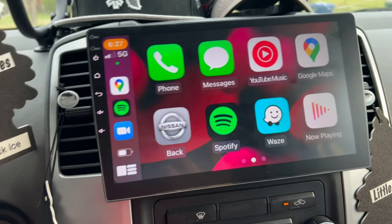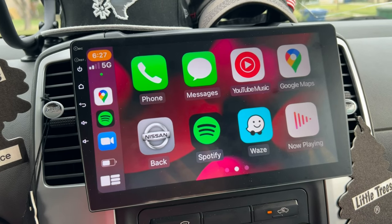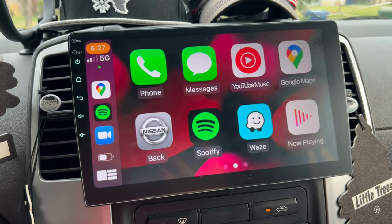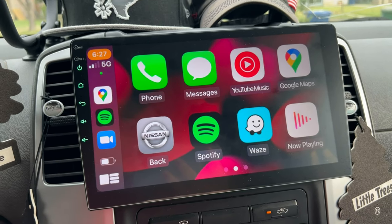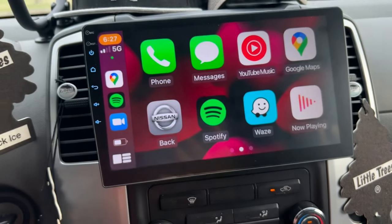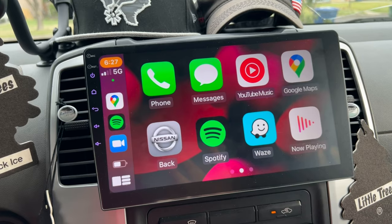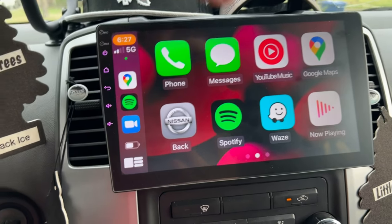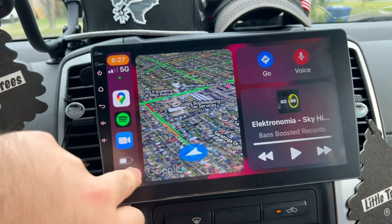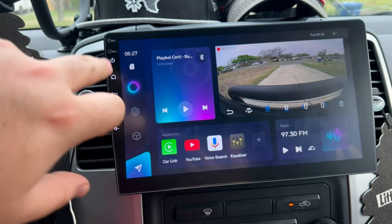There are some connection issues where it takes upwards of 20 to 30 seconds to connect sometimes. In friends' and family members' cars with Kenwood, Pioneer, or JVC aftermarket stereos, wired CarPlay connects within a couple of seconds of plugging in. It's not the biggest deal in the world — I still have it up even while recording — but it is a little laggy. It gets the job done and I can't really complain too much.